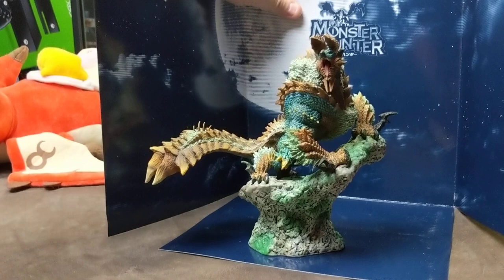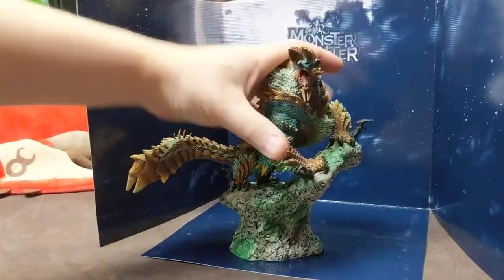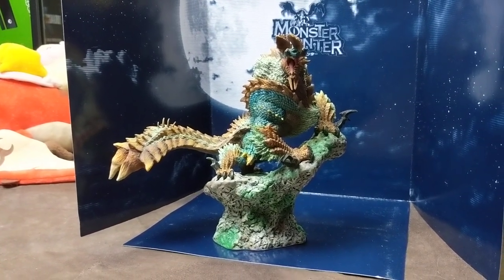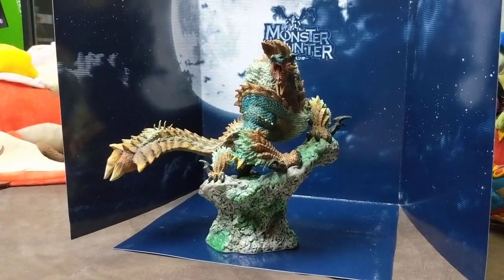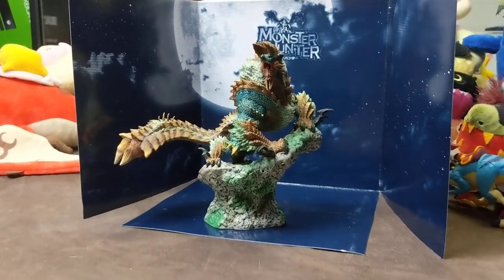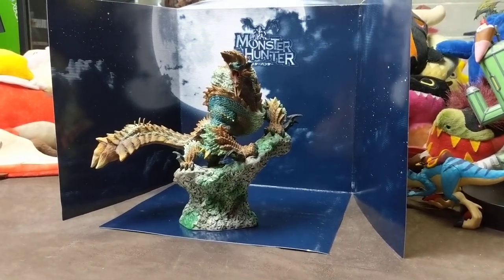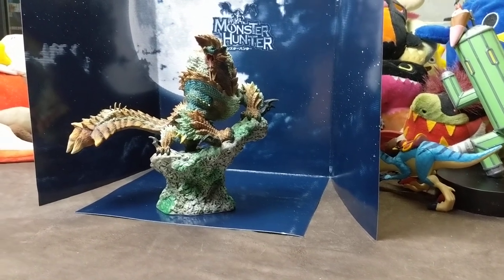If you guys are thinking about getting the Zenogre, he is available on PlayAsia and AmiAmi.com — those are our favorite shopping sites. If not, you might just want to wait and see if Capcom brings them out again on the North American Capcom store. They've got Vaal Hazak on there already, which we'll be getting next month. Hope this helped if you're thinking about buying it.